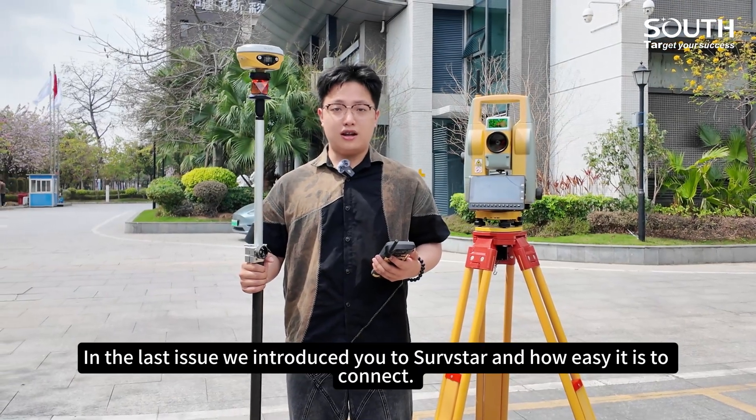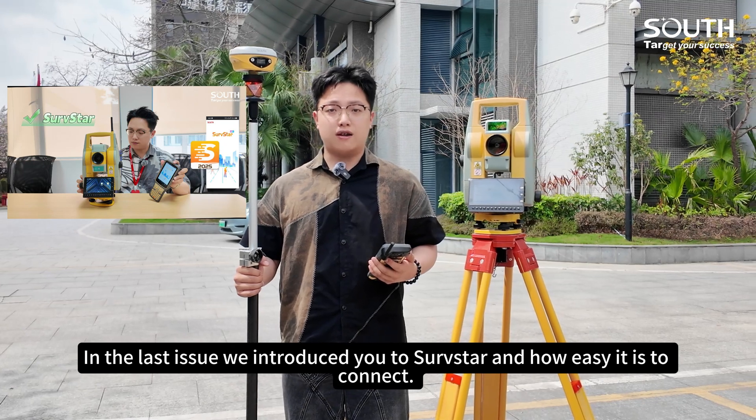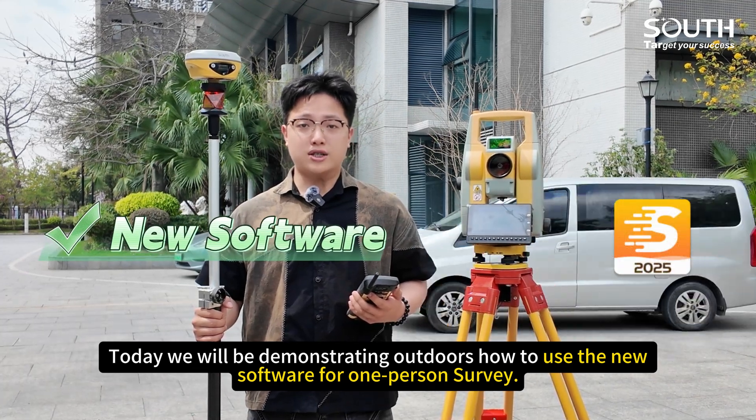Hello guys, I'm Chu. In the last issue, we introduced you to SurfStar and how easy it is to connect. Today, we will be demonstrating outdoors how to use this new software for a one-person survey.